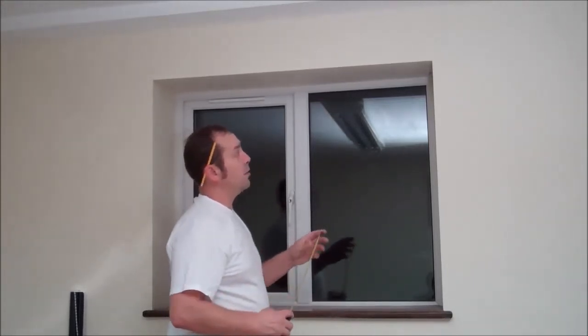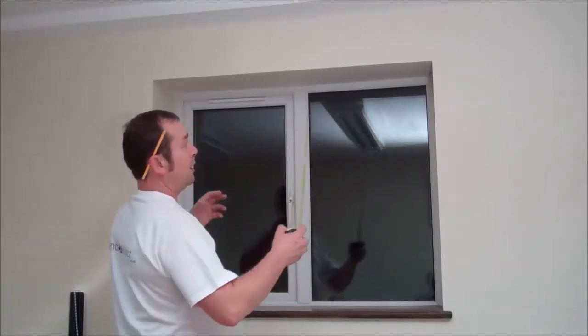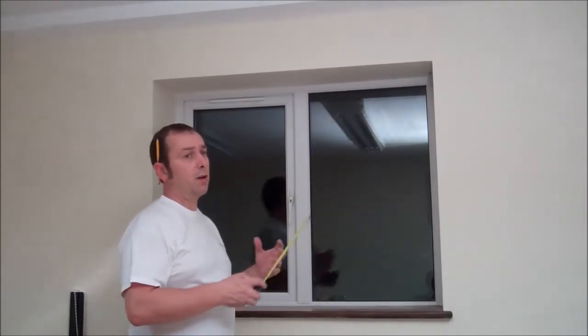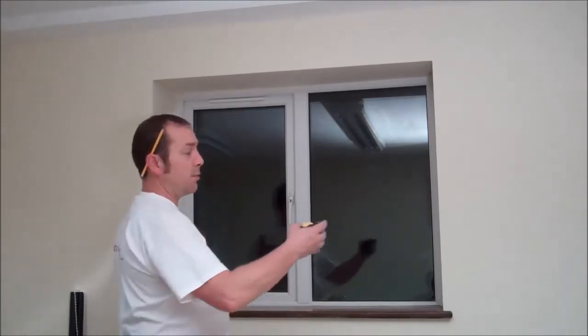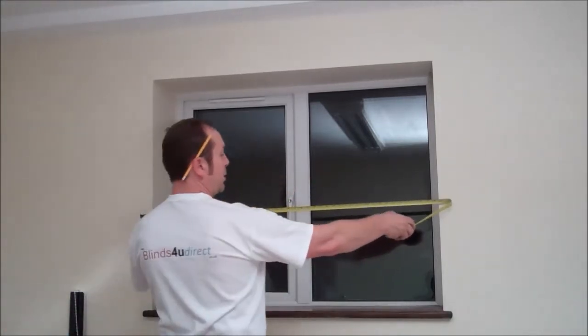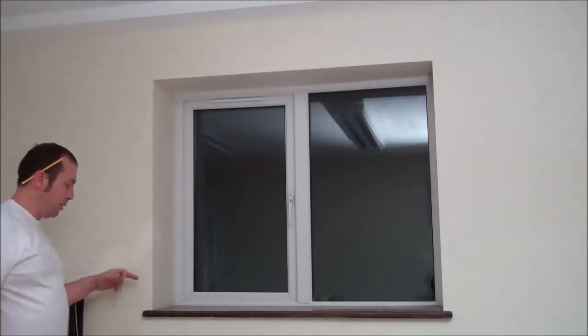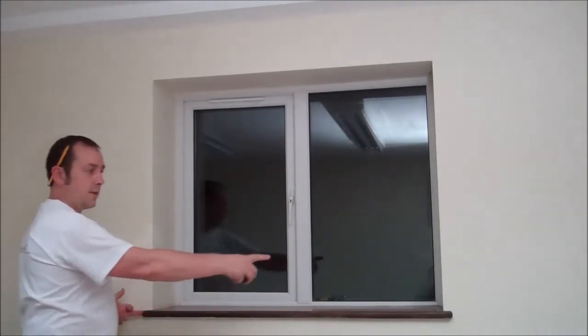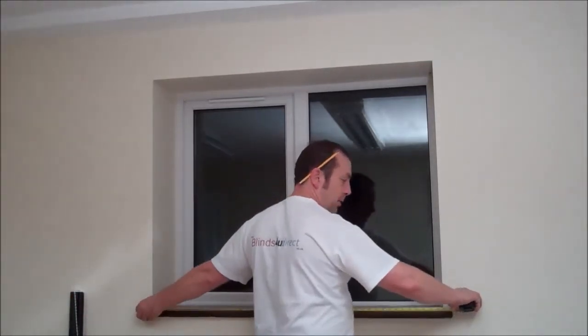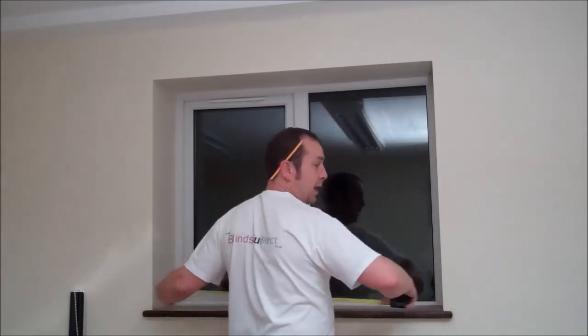So basically if you're measuring up for outside recessed fitting, we will want cloth size — not exact blind size. Because exact blind size means bracket to bracket basically. You want cloth size, as far as how much you want to overlap with the cloth. As a rule, probably to the ends of your windowsills. So if you measure your windowsills and maybe add on a centimetre, that will give you your cloth size width.